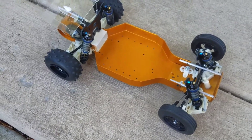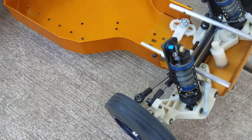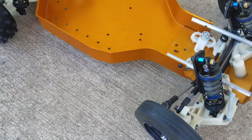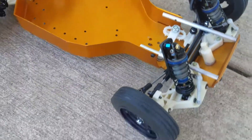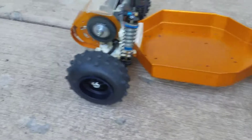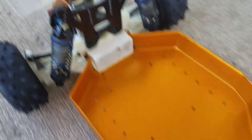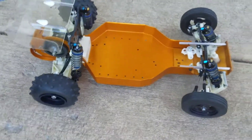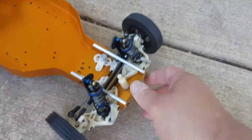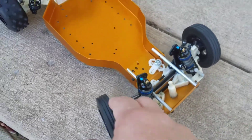I put on the new shocks with the aluminum shock caps, as you can see. The stock wheels are dyed black, and of course I CNC-milled out the towers myself — you know that from the videos. With these new shocks, it's got really good suspension travel.